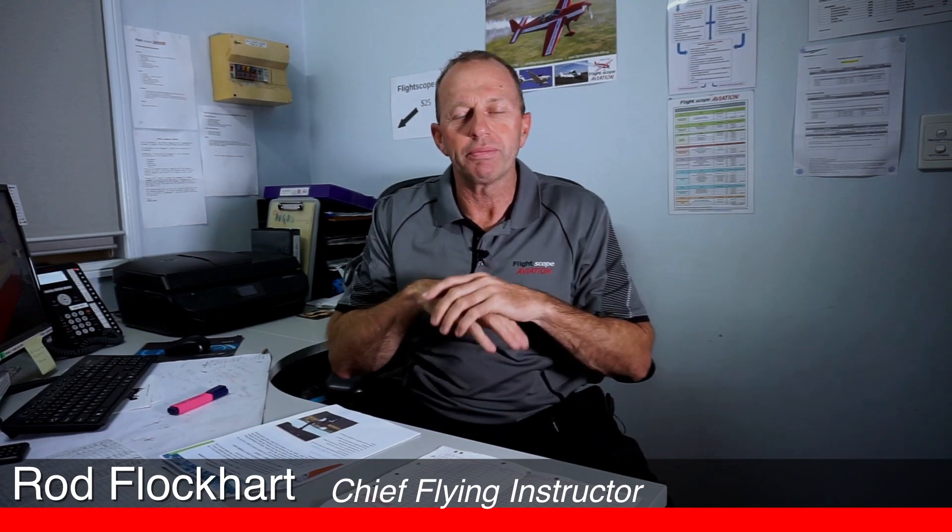Hey guys, Rod from Flightscope. We've been motivated to do a little short video, a real bit of a how-to on maintenance releases and maintenance forms for RA-Aus and GA aircraft that we operate. Just a bit more to elaborate on what your flying instructor will tell you on a day-to-day basis. We'll start with our Schedule 5 of maintenance and our CAP 43-01, our Civil Aviation Advisory CAP, and have a look at what we need to do, then look at the maintenance release and the maintenance form themselves.